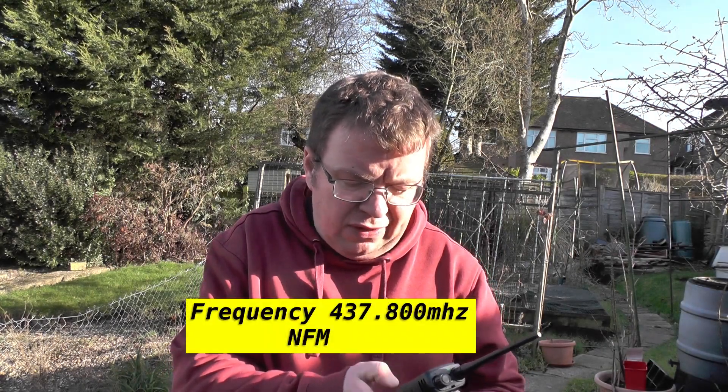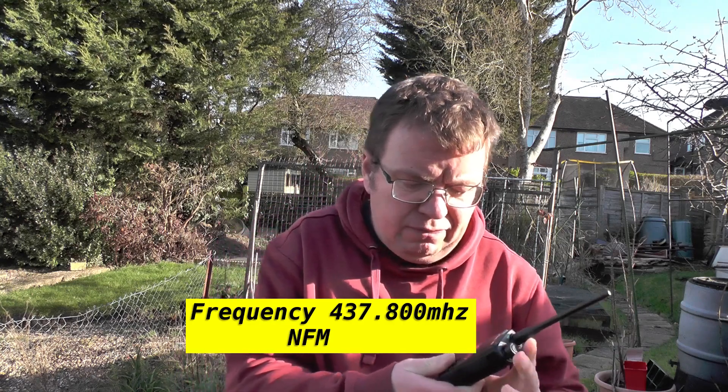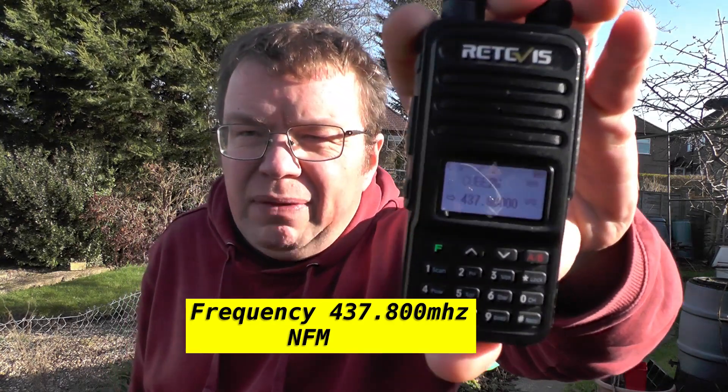All you need to do is type in the frequency 437.800. You can see I've got the frequency programmed in at 437.800 and I've dropped the squelch. You can adjust for the Doppler effect — you might start off on 437.810, then go down to 437.800, then down to 437.790, and so on.